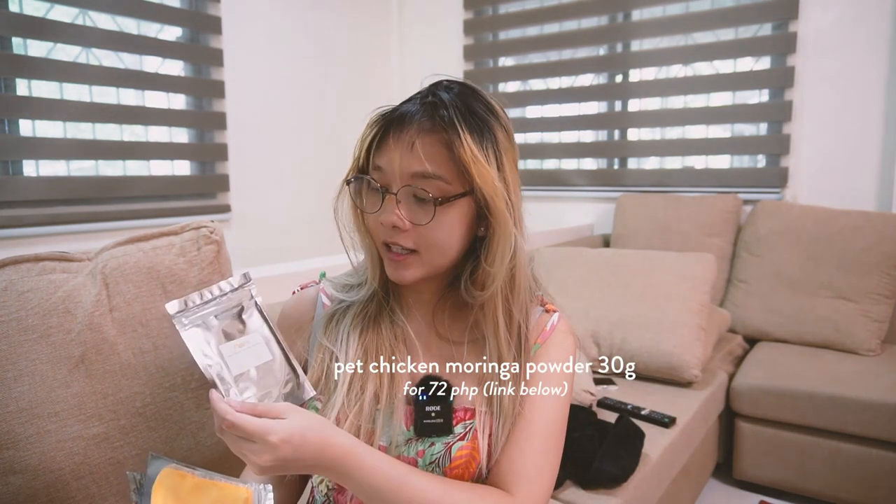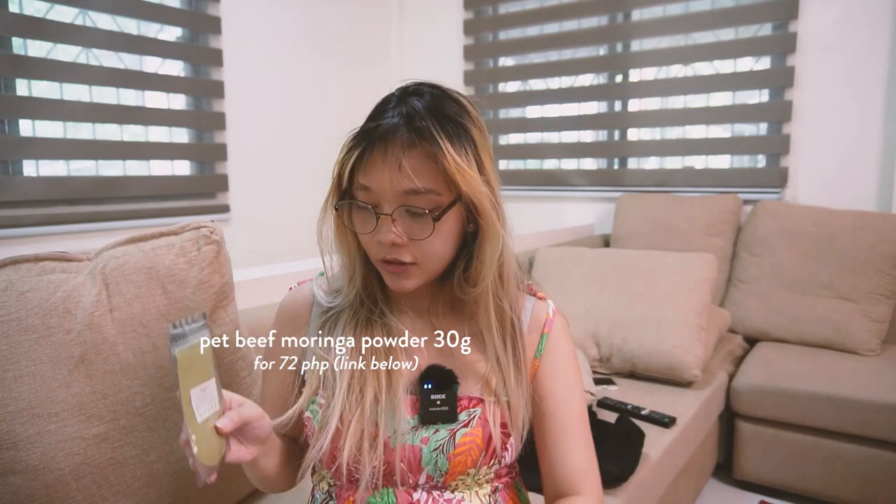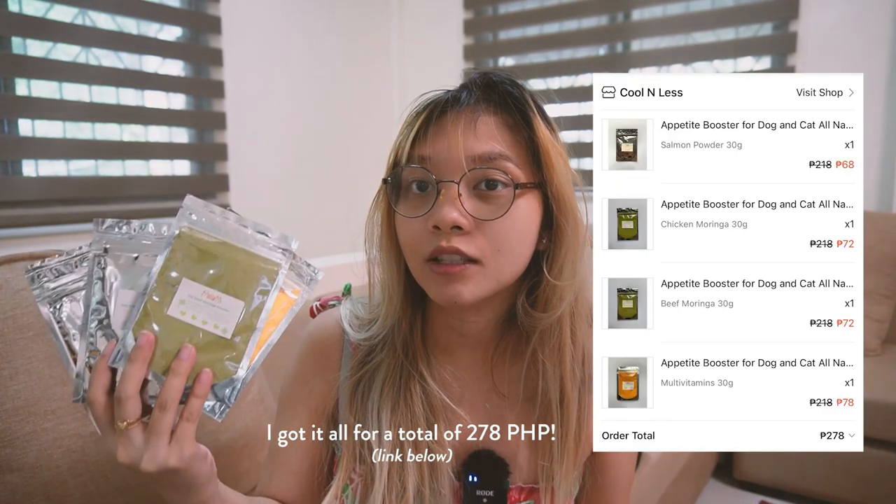So it's here. Let's see what we've got. We've got the pet salmon powder and the pet chicken moringa powder. And I think this is the pumpkin or carrot, and then the pet beef moringa powder. So these are the things that have arrived for Cloud. I got it online. I'll put the photos and links below so you guys can check it out if you want to buy it.